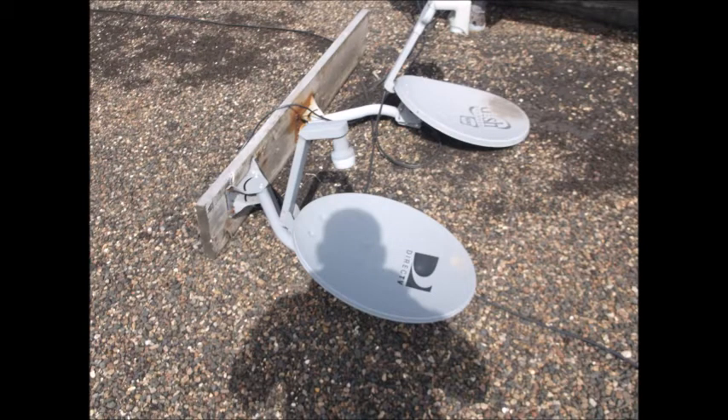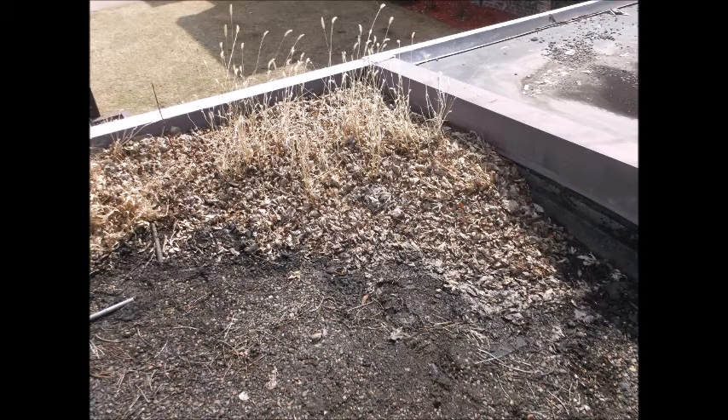The next thing we look for is vegetation on the roof. This needs to be removed and the roof repaired, but you don't want to pull these weeds until you're ready to repair the area underneath them.